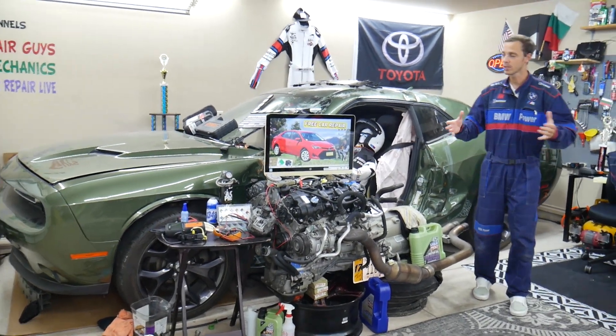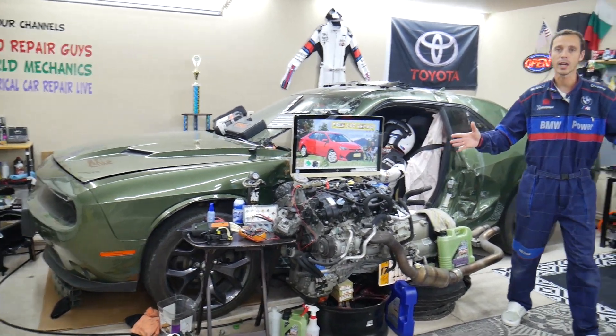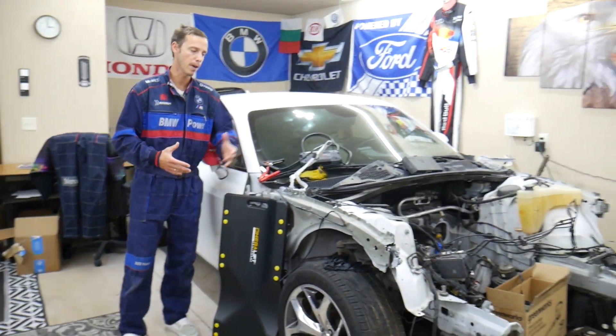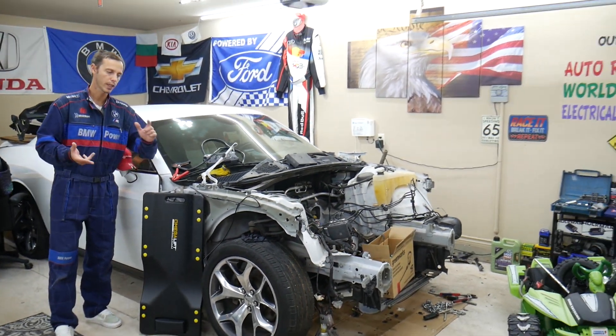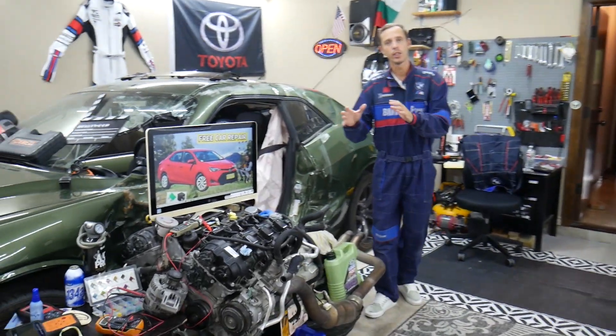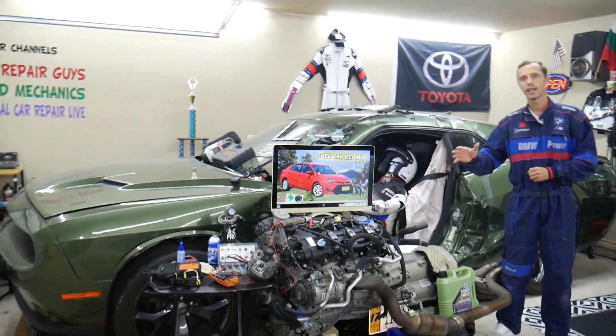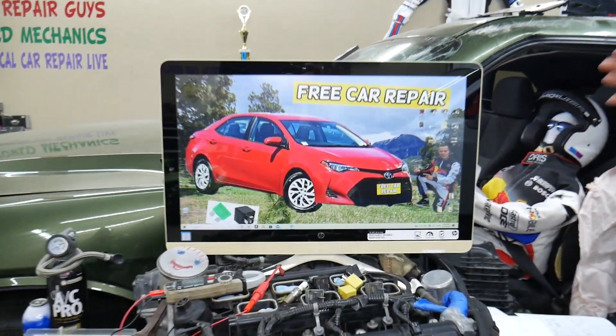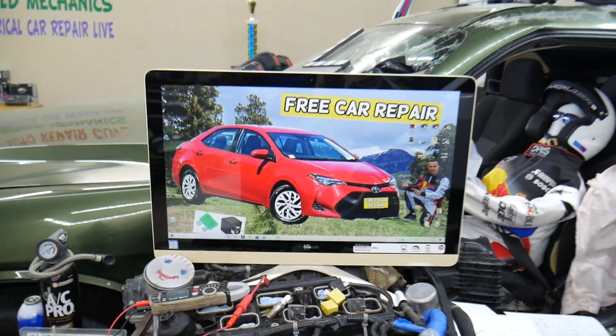Before we start, let me tell you a little about us. Every single car we get here at the garage, we try to make at least two to three hundred free repair videos. We take them completely apart and show you how to do engine work, transmission, mechanical, body work — anything you can think of. On this channel specifically, we'll be making at least 150 to 200 videos about that Toyota Corolla generation.